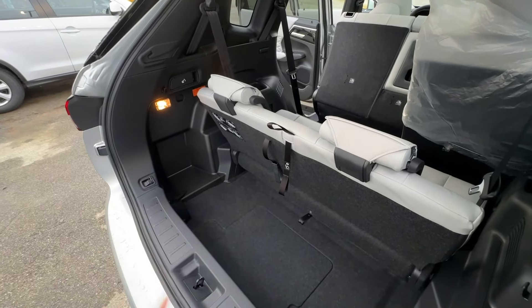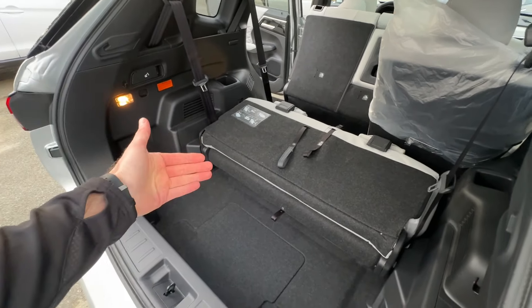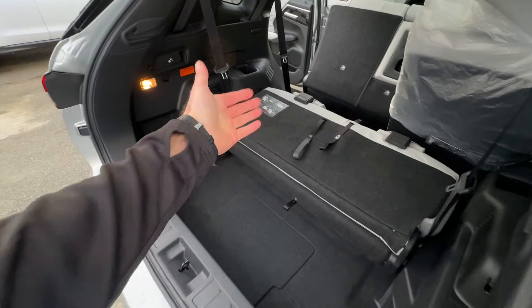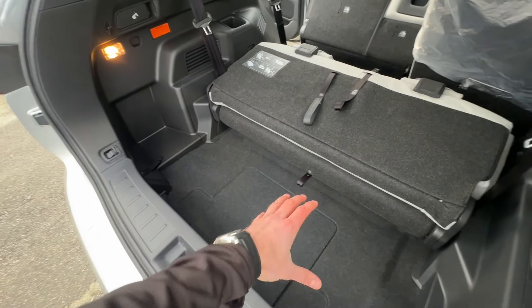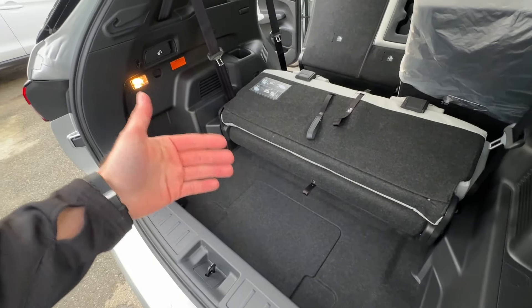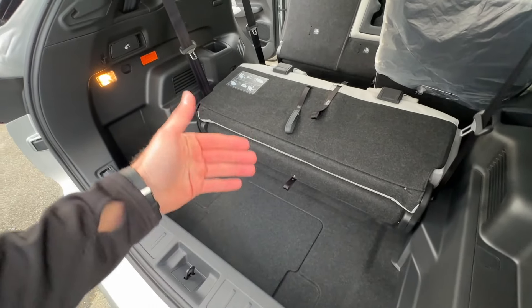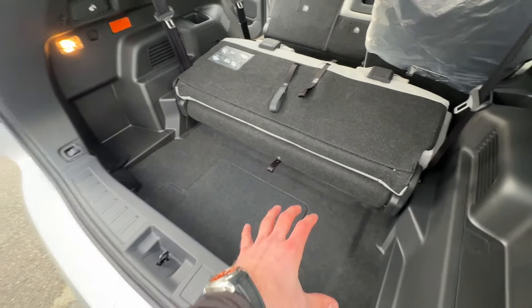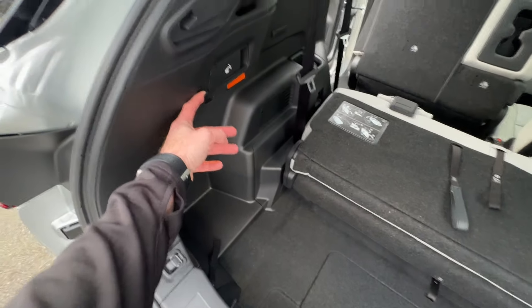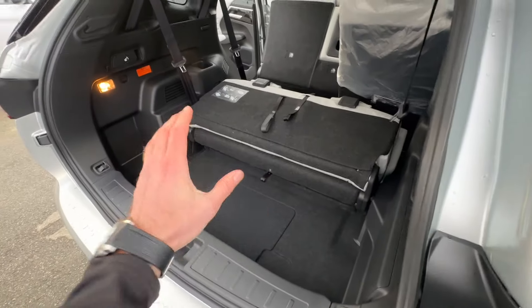The second way: fold the seat down, and now you have a lot of space for grocery bags and whatnot. Sometimes with large SUV trunks items slide all over the place — folding this seat down prevents that, keeping things compact. There are also grocery bag hooks on both sides where you can clip your bags so they stay in place.